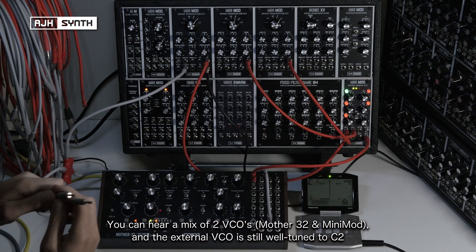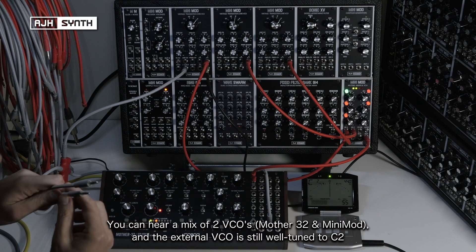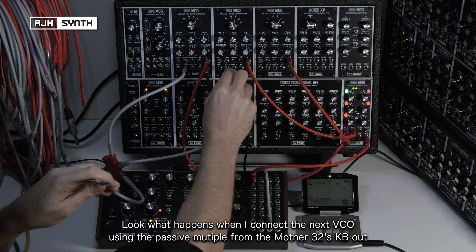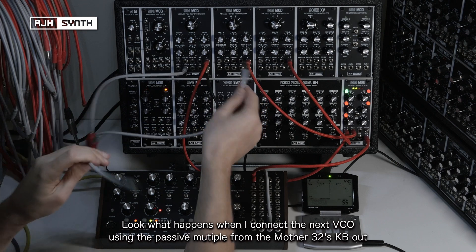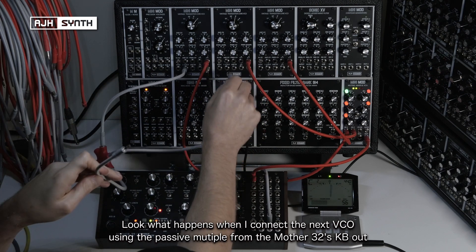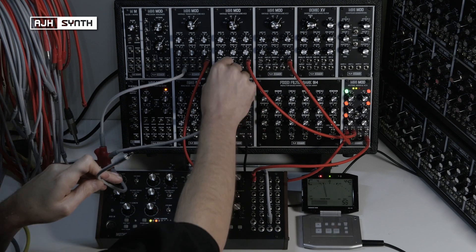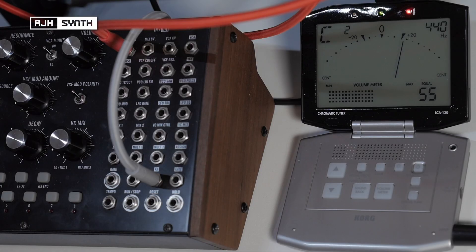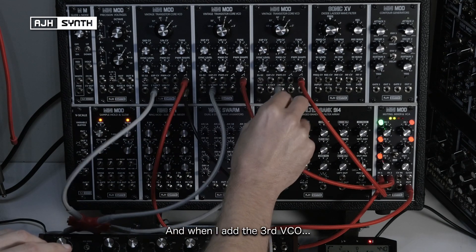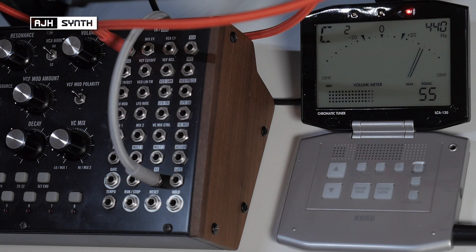So there's a mix of two VCOs and I still have a C2, and that's relatively well-tuned. But look what happens when I add a second VCO by putting this multiplied 1-volt-per-octave signal into the next VCO. You can hear that's affected the tuning. And on the third, you can set the tuning completely out.